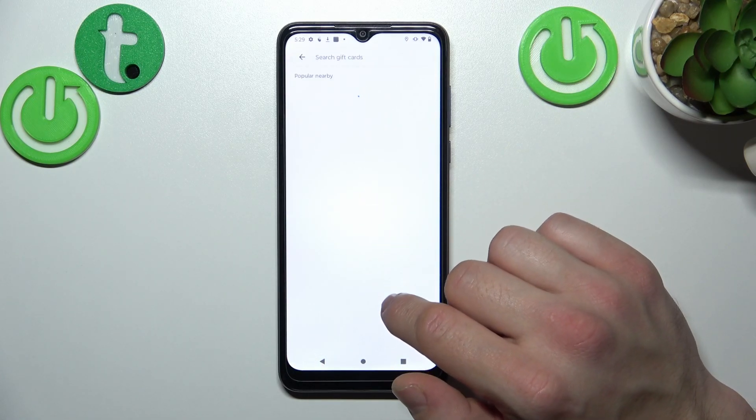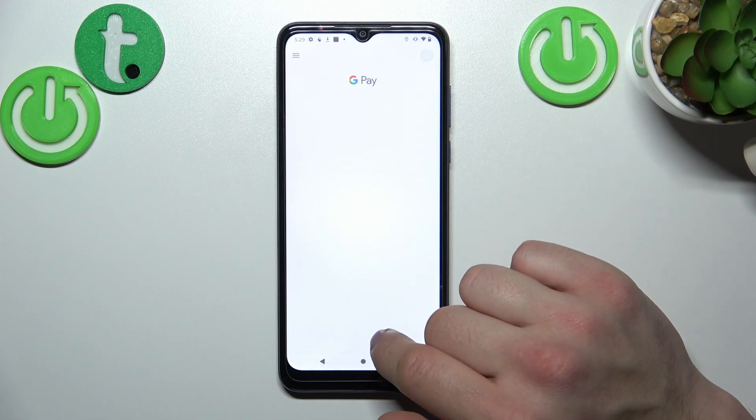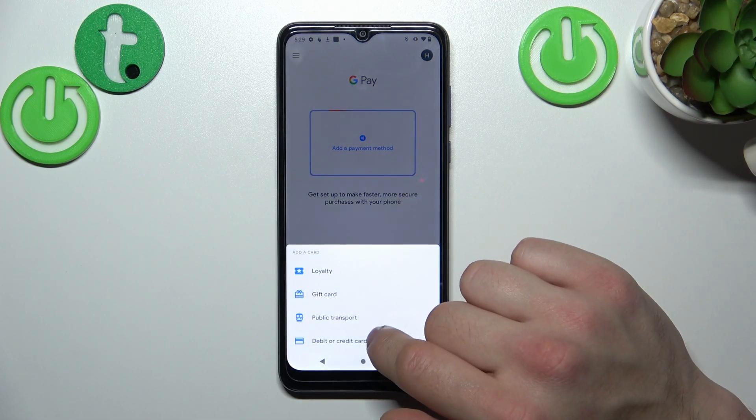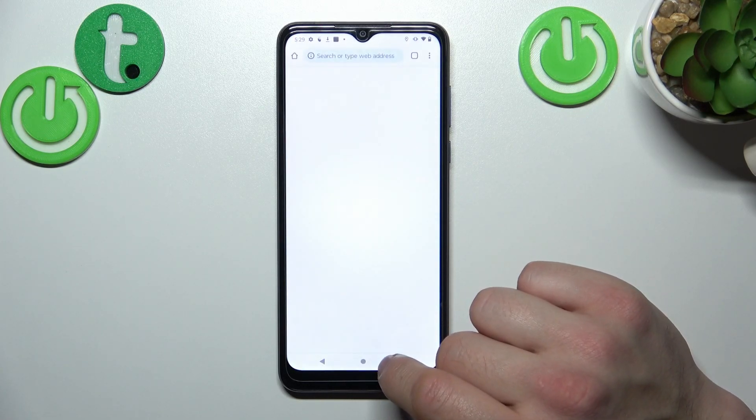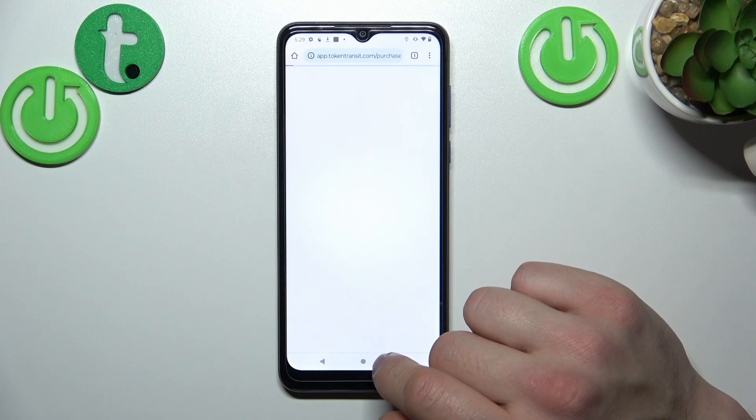In the end let's enter public transport. If you are able to find your public transport, select it. You'll be redirected to a website where you have to finish the inside form.